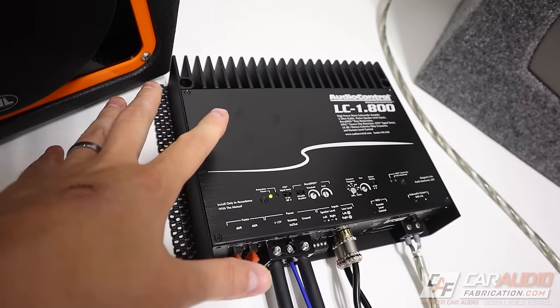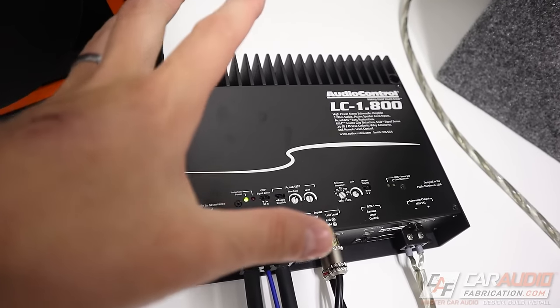Hey, what's going on guys, I'm Mark, welcome to Car Audio Fabrication. On this channel we learn how to master car audio and how to design, build, and install our dream car audio system. Without further ado, let's go diagnose. Before we can start diagnosing our aftermarket amplifier, we should make sure that at least all of our connections are correct.